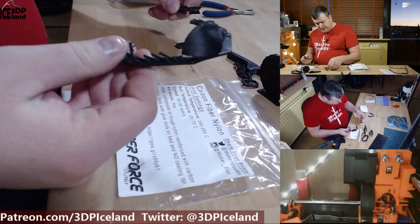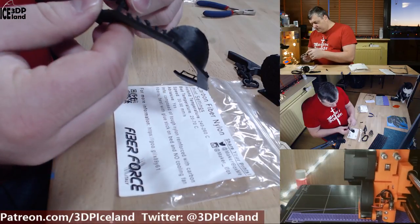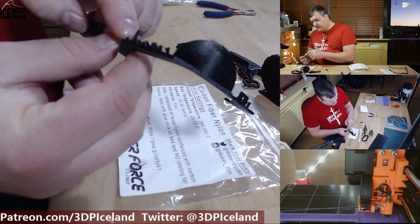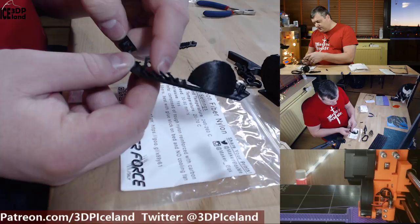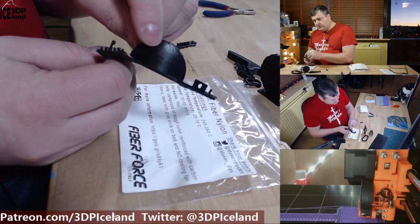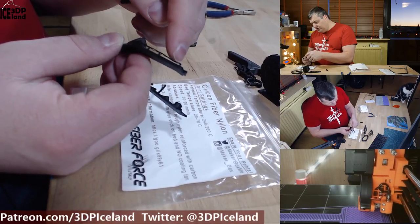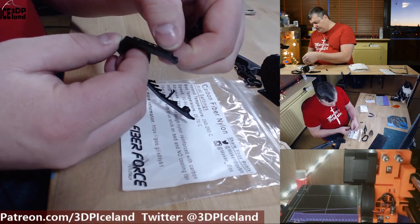The first print I did was a test print, and the overhangs came out pretty good. There was a little bit of stringing and a blob of filament on one of the columns, but otherwise it has a very good surface finish. The bridging test came out okay — there was a little bit of drooping, but for this filament with no part cooling fan, I think it did okay.